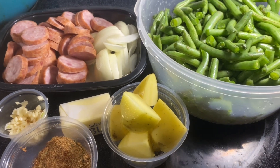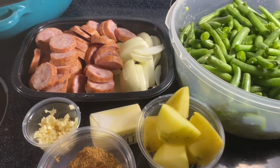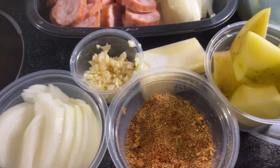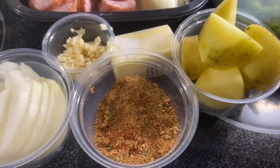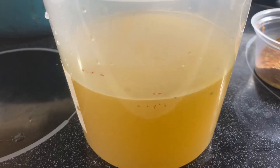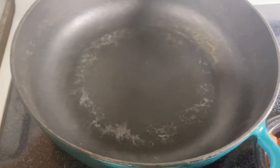Let's get into these green beans, y'all. Not a whole lot of ingredients — let's go ahead and go over them. I have some andouille sausage, of course you know I gotta have my onions and garlic. We'll be using some butter, and this here's my seasoning mixture, which I'll go over as I'm working on the recipe. And some chicken broth, potatoes, and green beans.